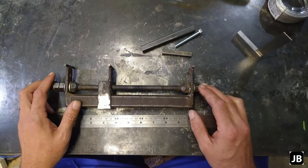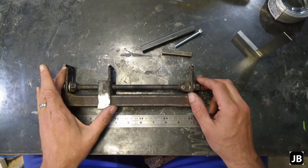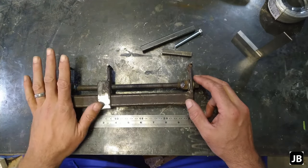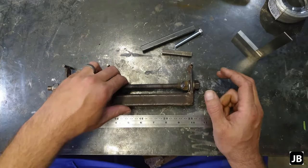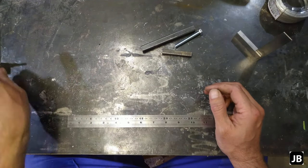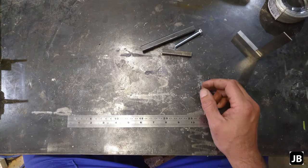Gentlemen, welcome back to the shop. In the previous episode, we showed you how this wire hose clamp tool works. This one is big and cumbersome — for the heavy-duty stuff, it's absolutely the best you'll ever have. So tonight we're going to try and build a clamp-type hose clamp maker. Let's get right into it.